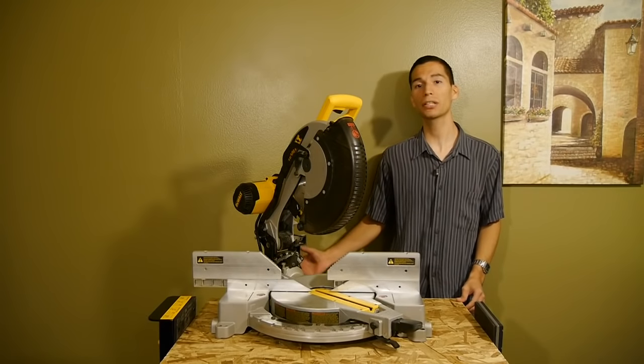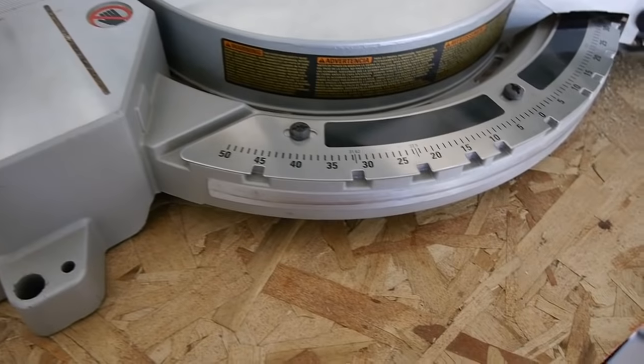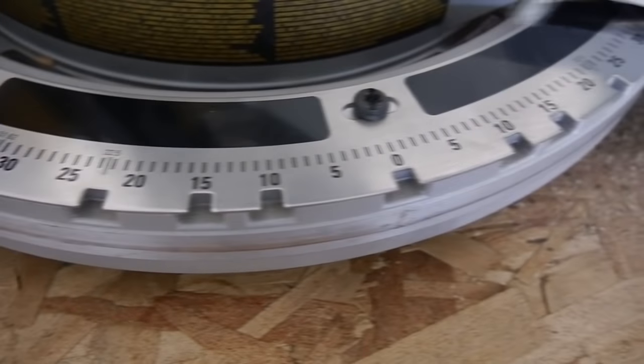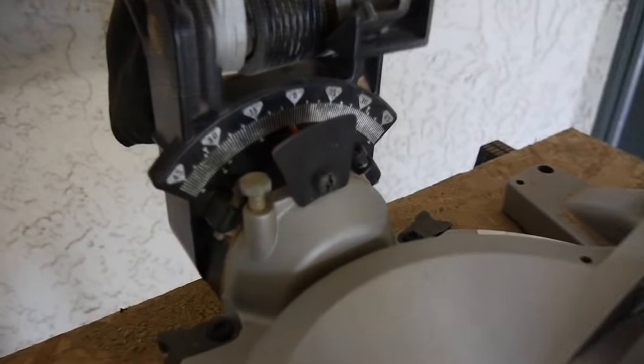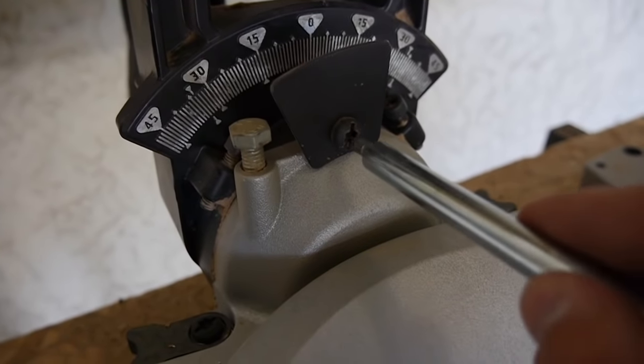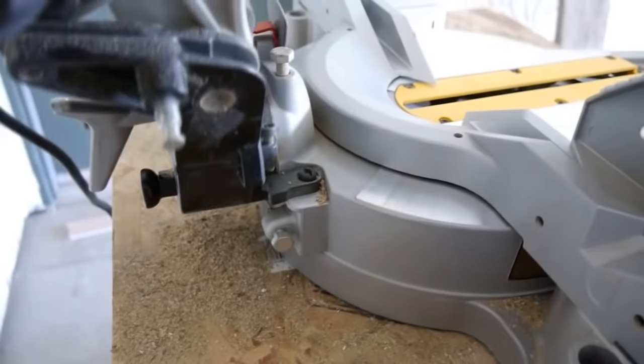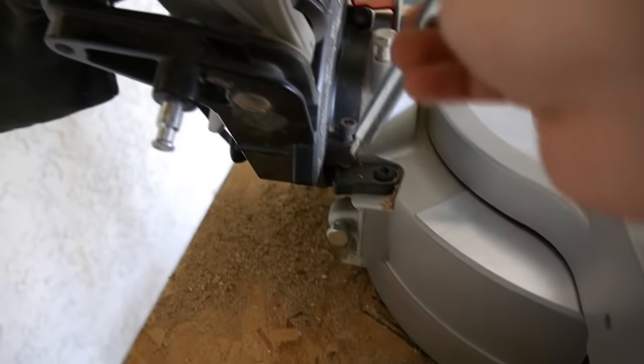I've been using this saw since 2012 and the accuracy hasn't changed. But if you ever need to adjust the angle settings, this saw's got you covered. Everything can be adjusted — from the miter angle plate and the bevel angle scale, all the way up to the 45 and 33.85-degree bevel stops.